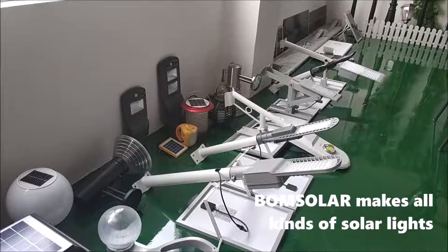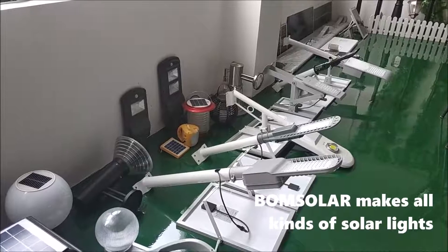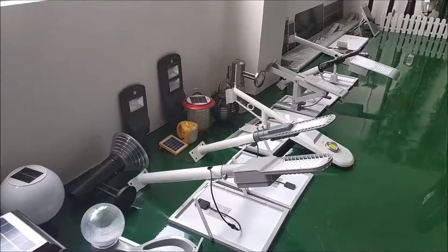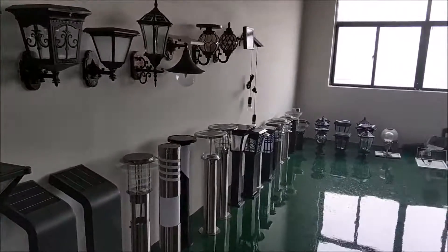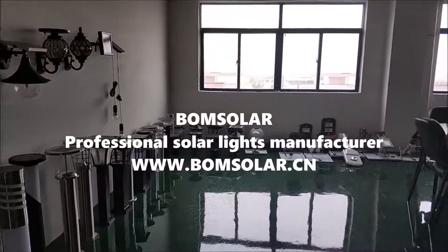Bone Solar makes all kinds of solar lights. Bone Solar — professional solar lights manufacturer.